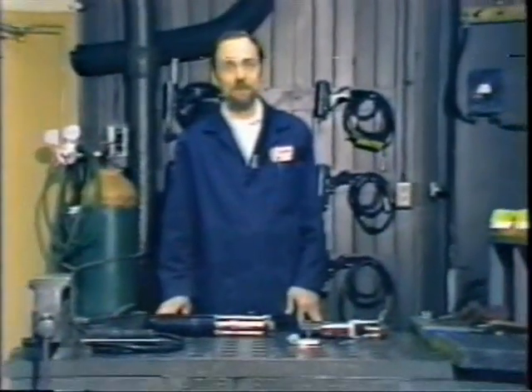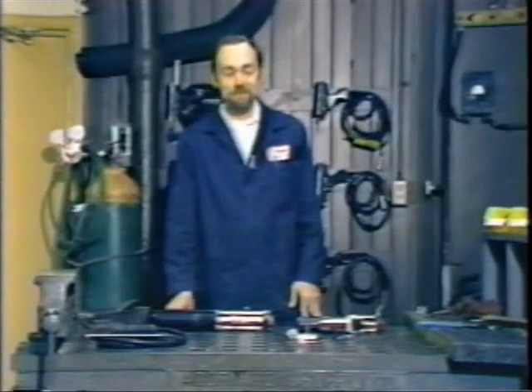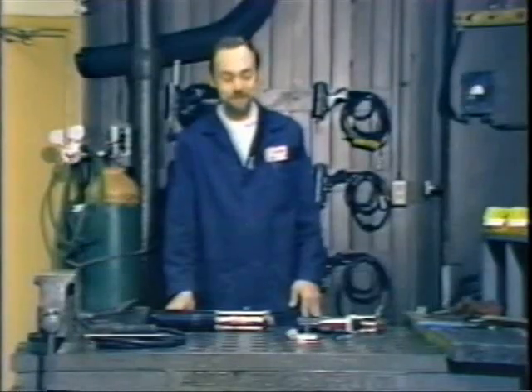The purpose of this training film is to give a better understanding of the stud welding process and equipment to operators, the inspection people, and setup people so that they can achieve better stud welding results on a more consistent basis.